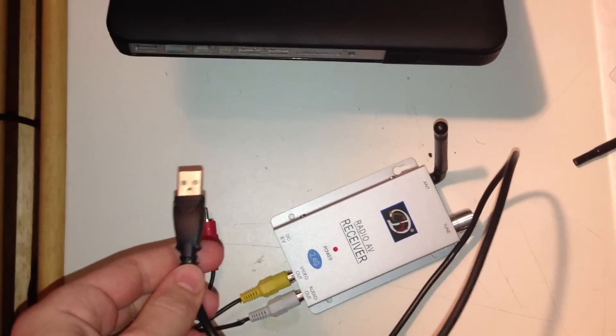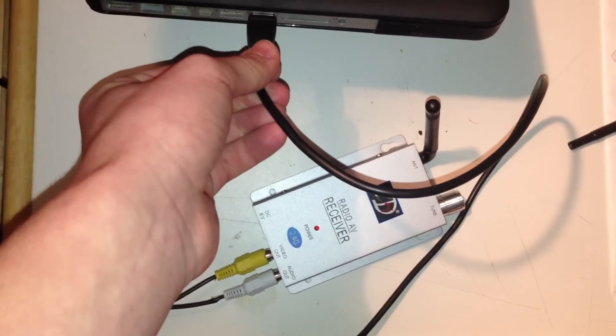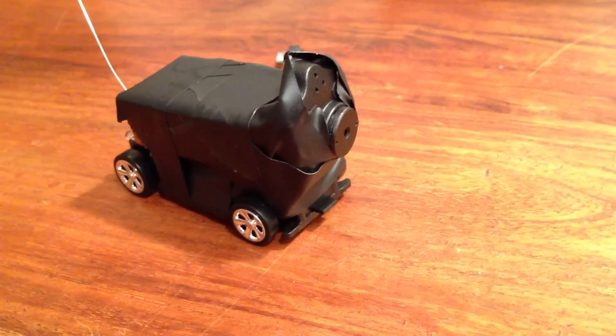I found a cord that would allow me to plug directly into my laptop and record the direct video feed — here's what I got. As you can see, I need a little more practice with this, but that's okay. It worked pretty well considering the price of the camera. And that is how to make a secret spy minicar. Thanks for watching, and please subscribe.